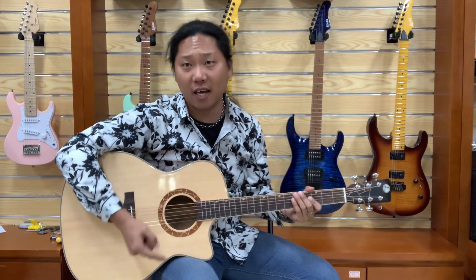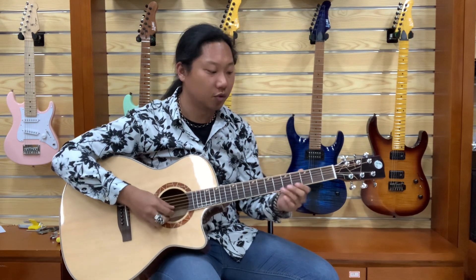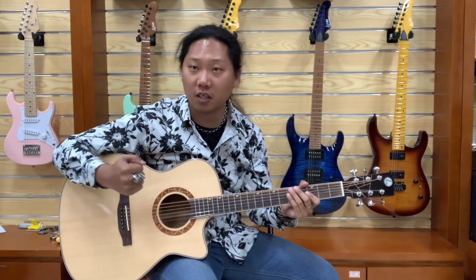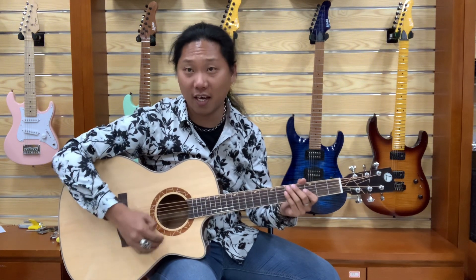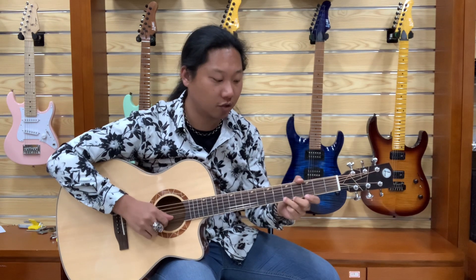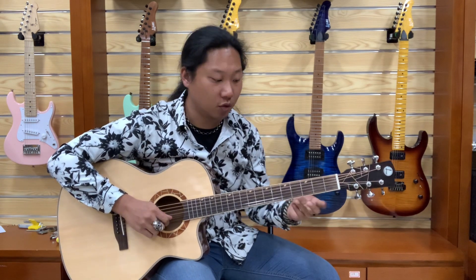I'm gonna show you fingerstyle, how I do it. I use my index finger to pick the high E string, with the third finger on the fifth fret of the high E string.